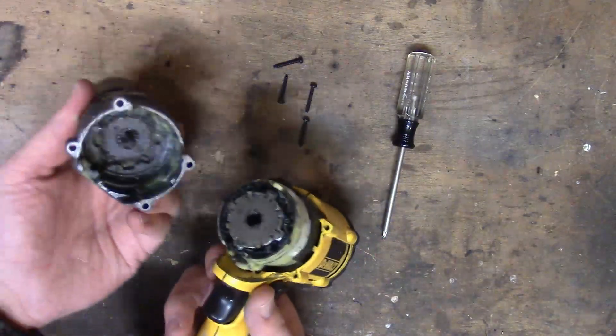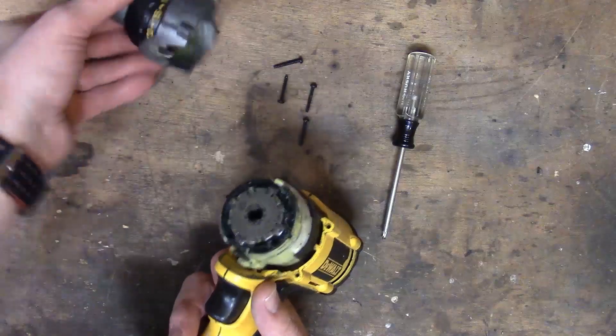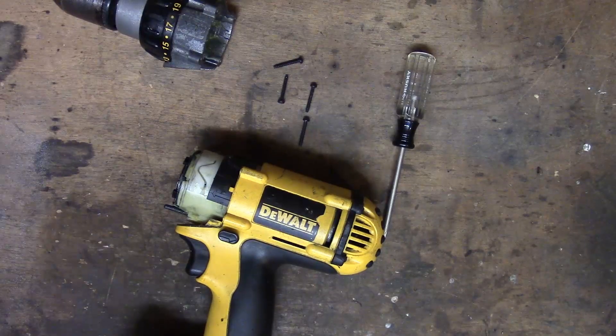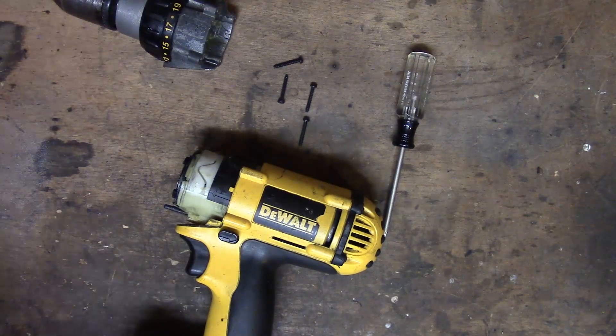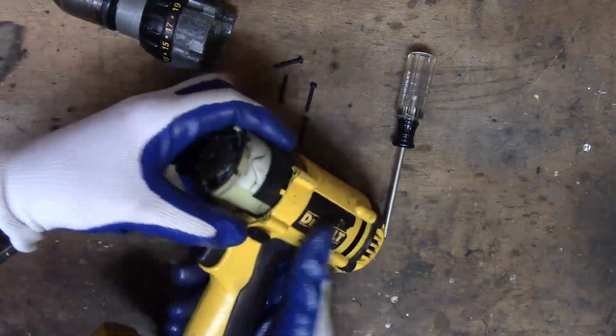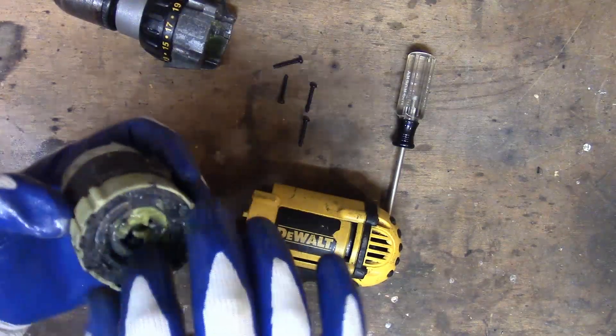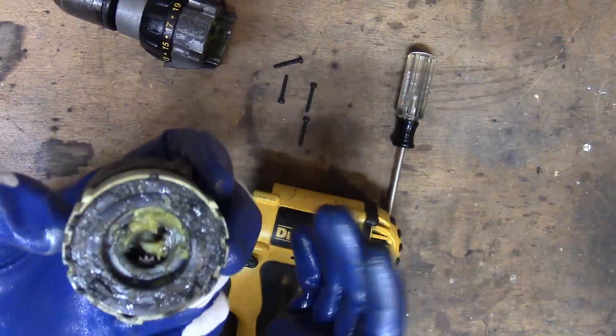I'll see if I can't put a link down below in the description because it is pretty darn funny. All right, so here we go into the meat over here. This is going to get shmooey — I don't feel like washing my hands so we're going to get some gloves on to deal with all the goop. So let's dig this out. This is the gearbox.